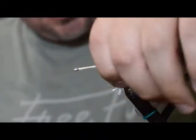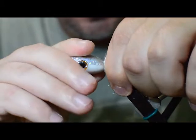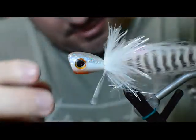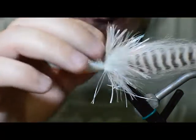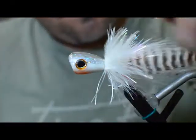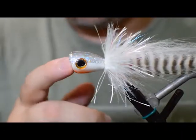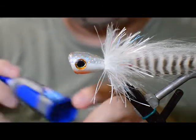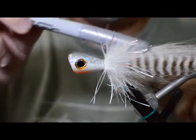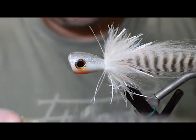As far as the tying portion, that's pretty much it. Work the thread forward again and go ahead and whip finish. We can put our popper head back on to see how it's going to look — push it all the way back to the tying point. It kind of pushes those fibers back down for you once you push it back on there. You can glue the head down using a little bit of Loctite glue, and you can come back with a Sharpie to do the back.